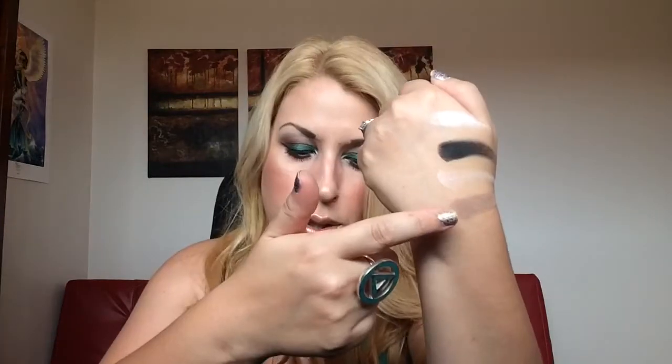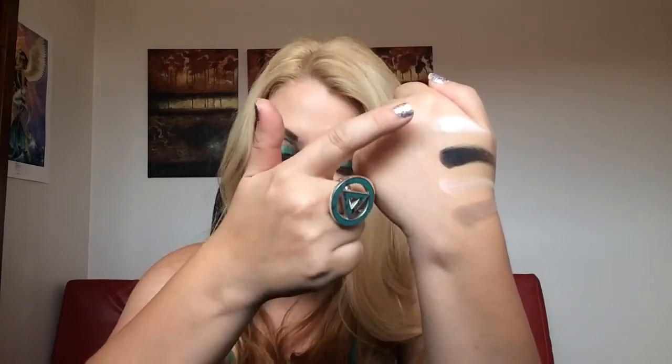I'm swatching the middle colors — the pigmentation is beautiful. Starting with Strata, Lyric, Black Metal, and Skulls. They're beautiful. Now moving to Noble, Molder, and Vox — also beautiful.